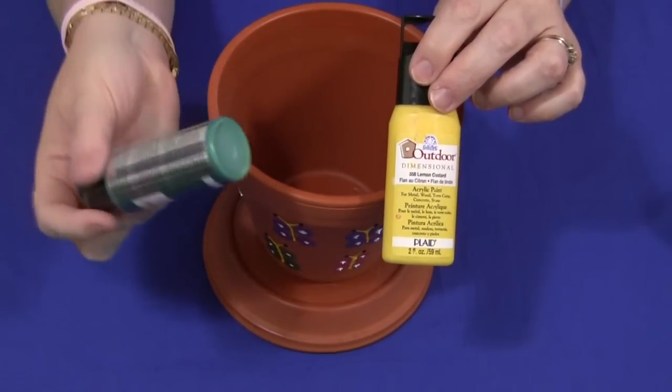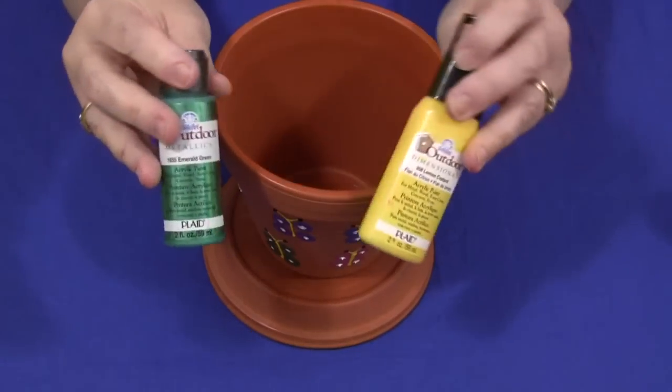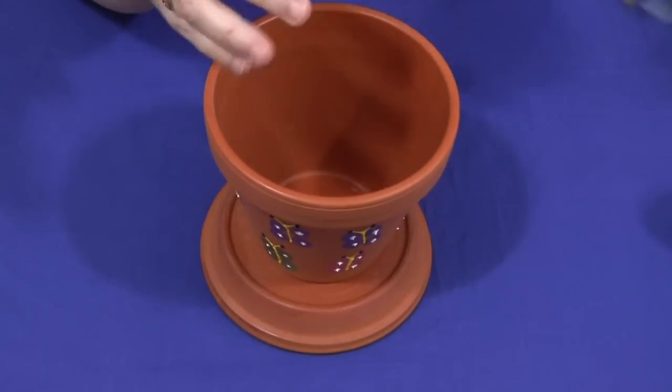For this project, we use metallic paint because it's got a nice little shimmer to it. These are the products I use, but you can use whatever kind of paint that you like.